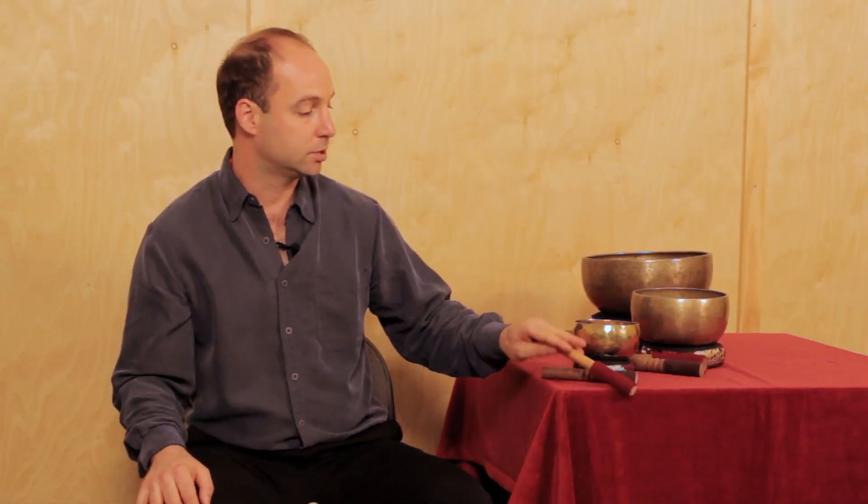Hi, I'm Joseph Feinstein, founder of Himalayan Bowls, and here are some playing instructions so you can get the most out of your singing bowl experience. Every singing bowl purchased from Himalayan Bowls comes with two playing mallets and a decorative cushion. Let's start with a small singing bowl and I'll show you how to play.